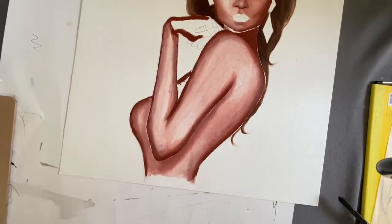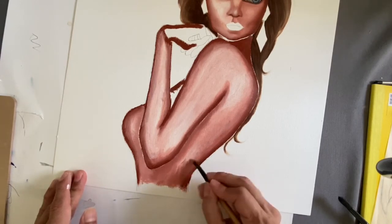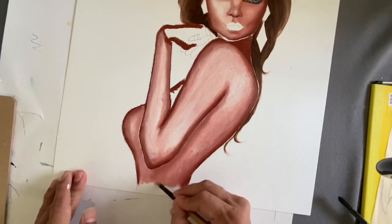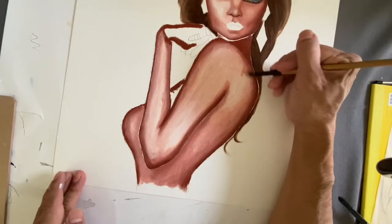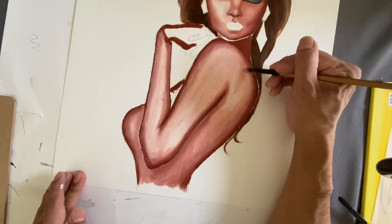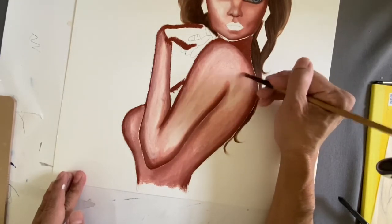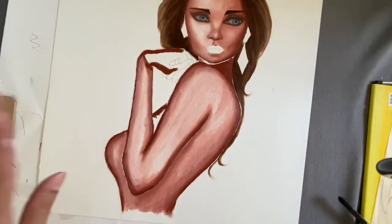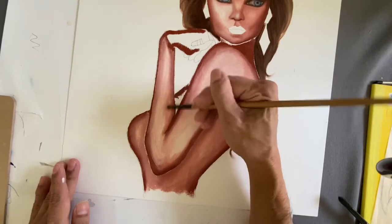I'm going to do a bit more shadowing here. For this shadow I'm going to pick up the actual dark terra rosa color and go in to build up the shadowed area, blending it all in. She has a little bit of darkness right here, so I'm blending this right into the skin tone. I'm trying to keep the colors nice and even. I'll do her hands at a later time because you really need to pay close attention to that area.